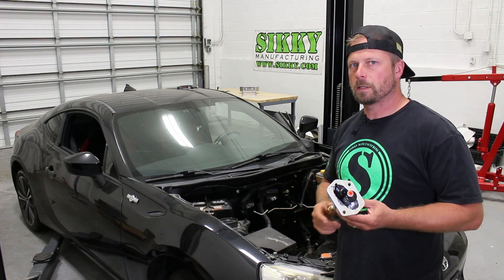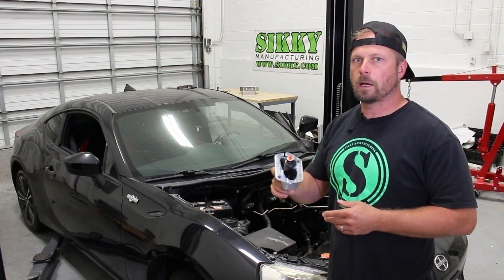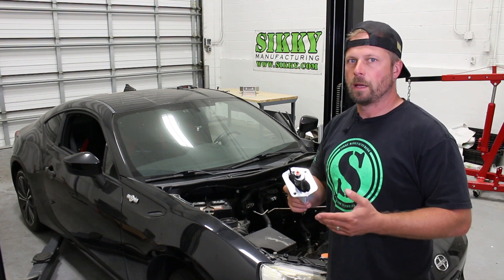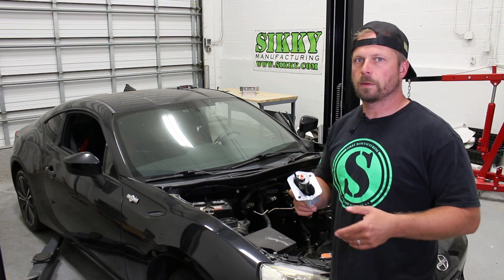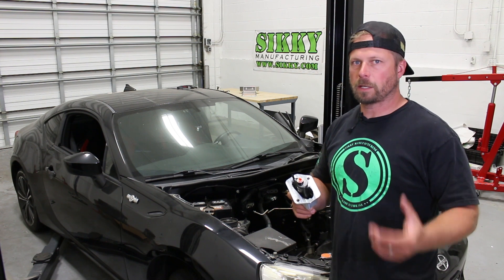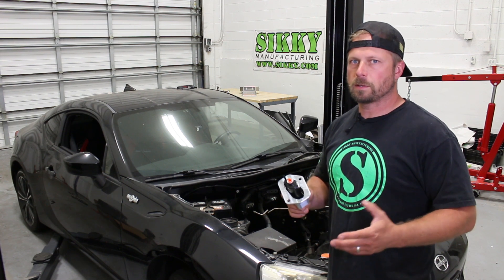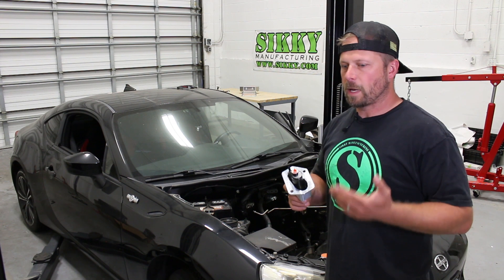Hey guys, James from Sikki Manufacturing. Today I'm going to show you a step-by-step installation guide on how you can take the Sikki upgraded master cylinder and install it in your Scion FRS or BRZ. We make this master cylinder upgrade for several different model transmissions depending on what you're doing with the car, if it's swapped or not, but we have the factory upgrade. So if you're still running the factory BRZ transmission and maybe an upgraded clutch because you're supercharged, you want to beef up that clutch master cylinder a little bit, make that a little bit easier to move that heavier pressure plate. We've got an option for that.